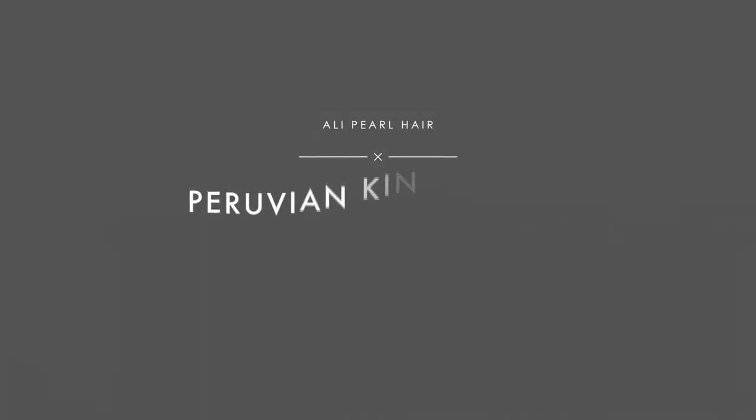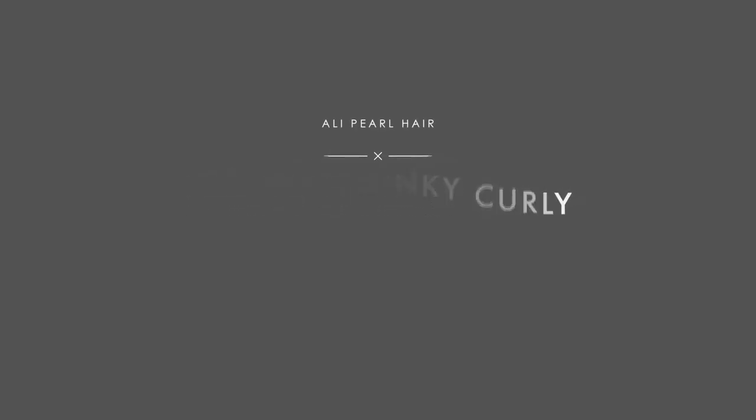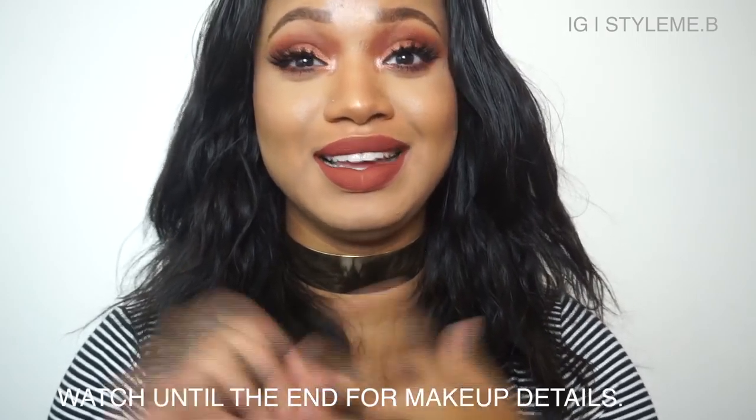Hey guys, welcome back to my channel. It's been about a week and a half since I've recorded anything, but I'm back with some more hair. It's been hectic — I've been trying to juggle school and two jobs and YouTube, so that's a lot.